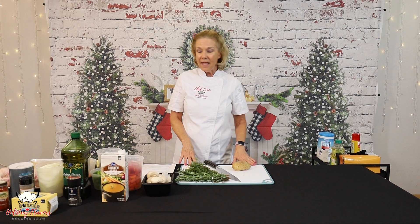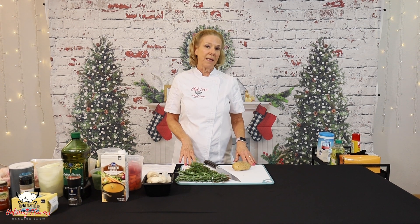The first thing we're going to do is preheat our oven to 500, so make sure you get that done before you get started. And then go ahead and prep our vegetables.